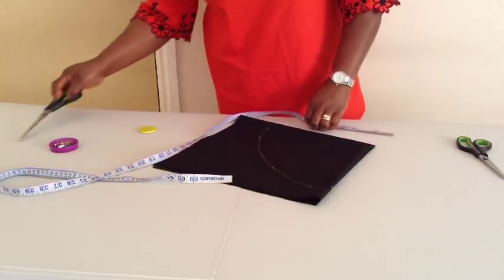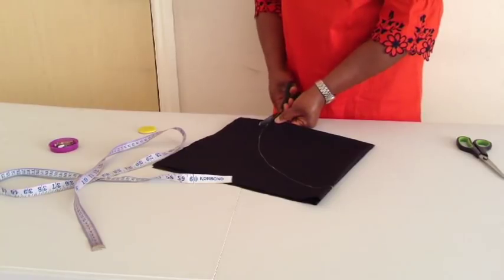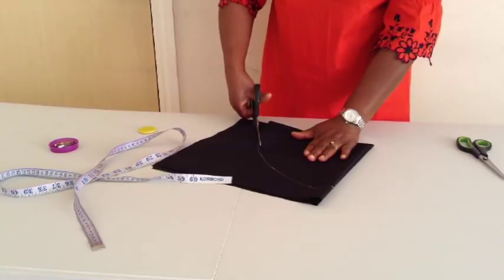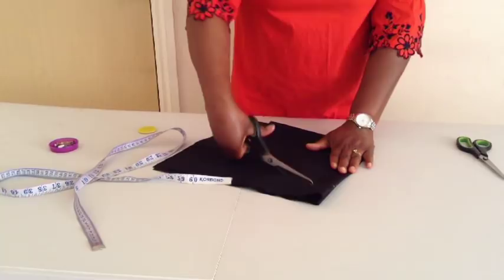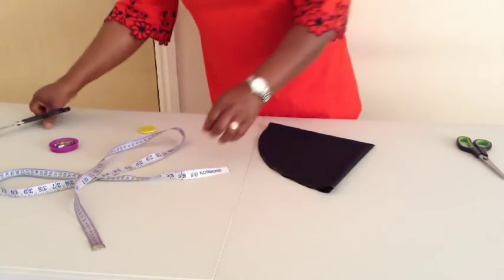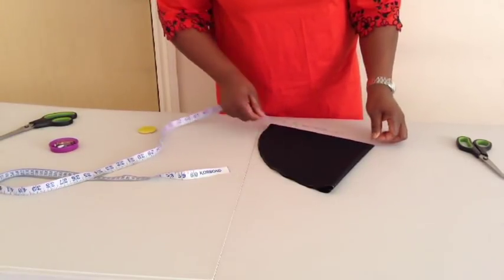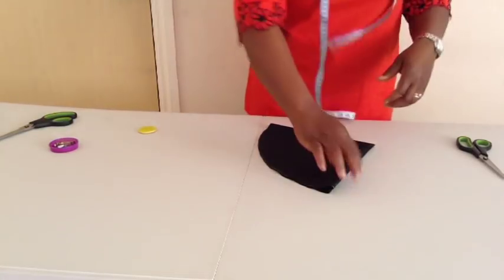I'm going to cut it now. I'll open it — this is what we have.